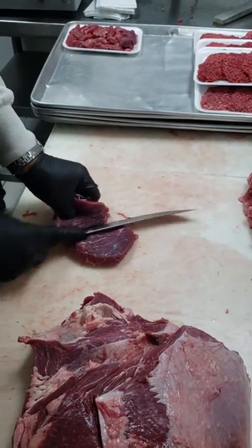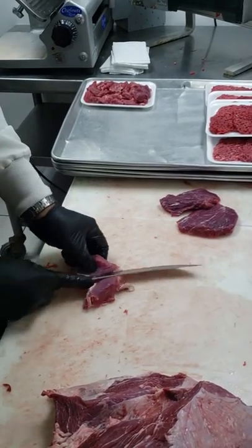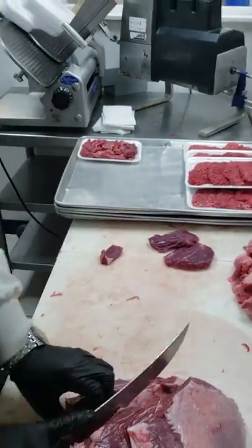The bigger pieces, we're going to make cube steaks. This other stuff like this, I'll clean it up and make stew. We try and save all this, as much as we can, because it's all useful.